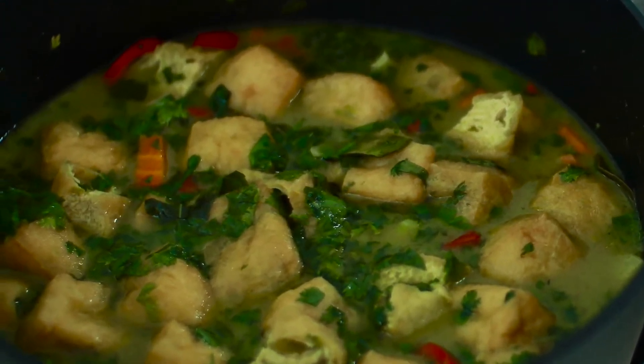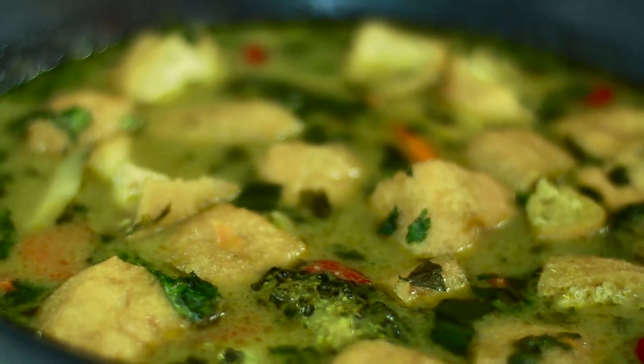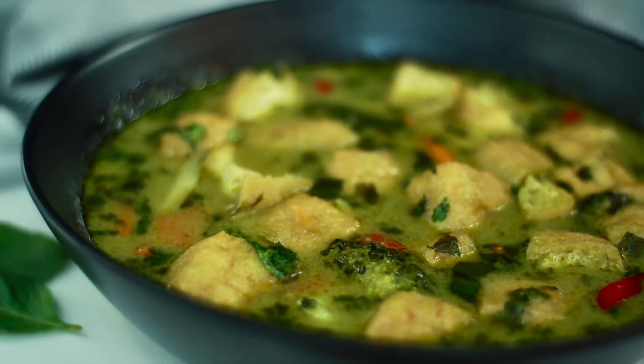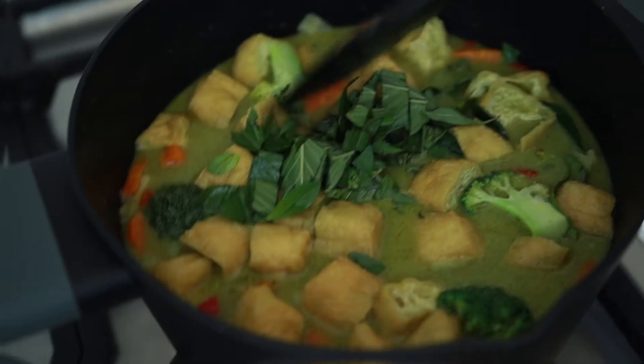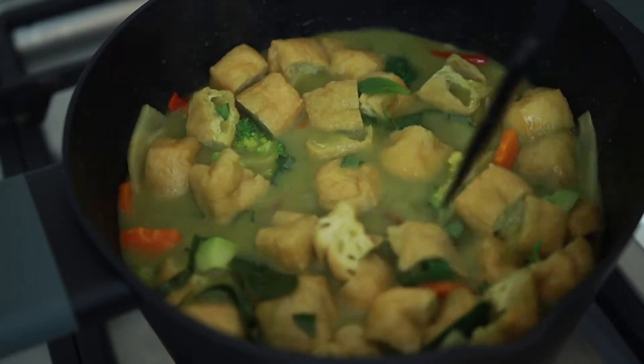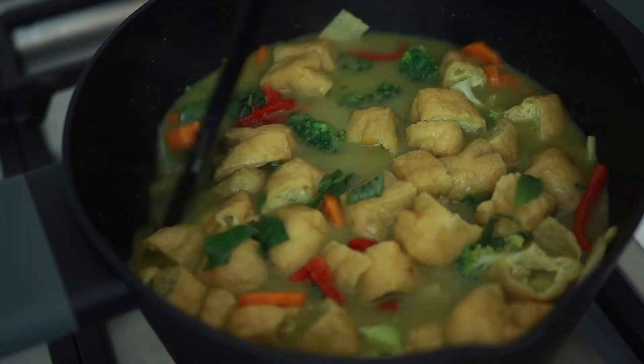Today I'm gonna be sharing with you a delicious Thai green curry recipe using a store-bought curry paste. If you prefer, you can use homemade paste as well. Love is the only secret ingredient here. I'm so happy that I achieved the same taste of the curry that we have in our favorite restaurant and very excited to share it with you today.